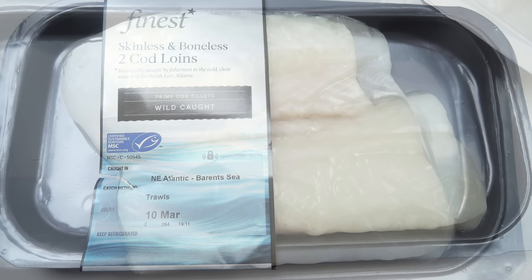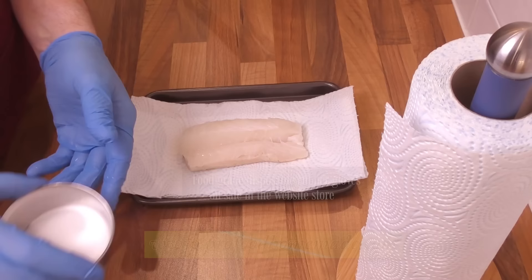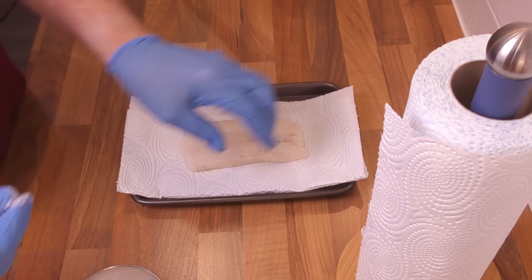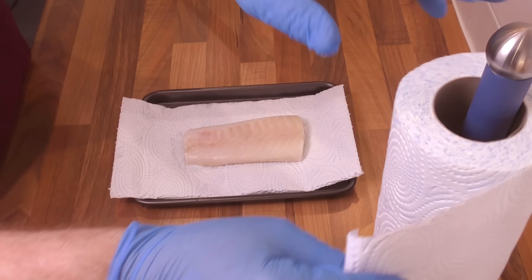These are the beautiful cod fillets I'll be using. This recipe is for two but I'll only be showing one in the video. Our first secret or top tip is in the preparation of the fish. To get the best possible results in taste and texture, it's important to prepare your fish properly. Place the fish on kitchen paper on a small tray and salt both sides. This not only seasons the fish but helps draw out any excess moisture before frying. Once salted, lay another piece of kitchen paper on top and refrigerate for one to two hours.